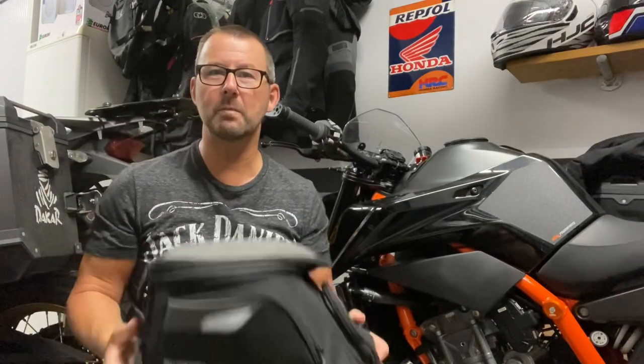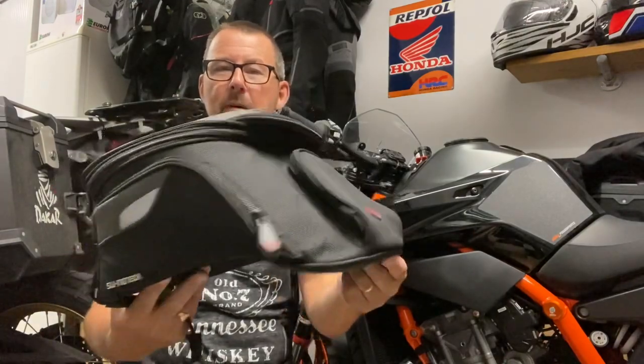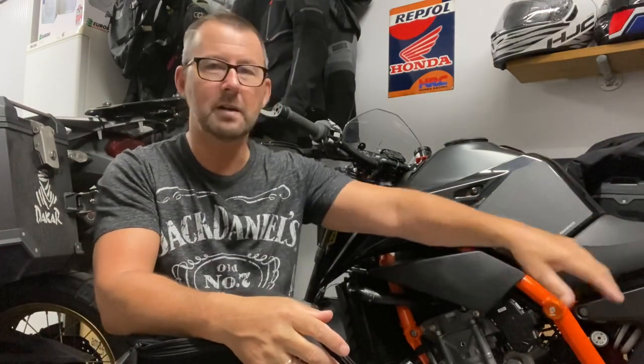Hi everybody, hope you're well. Thanks for clicking on my channel. So what are we talking about today? We'll be talking about the Evo City tank bag from those lovely people, SW Motech. Those of you who have been following my vlogs on my lovely KTM 890R, which has done about just under a thousand miles, you'll see I've done a few vlogs of bits and pieces I've put on the bike.